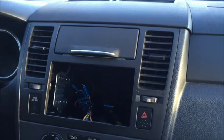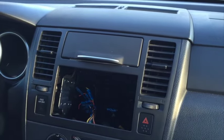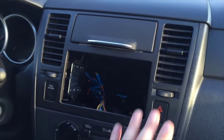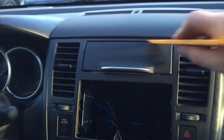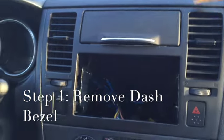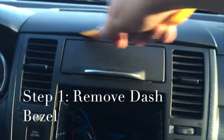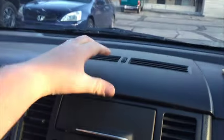First thing we're going to do is pull this Versa dash apart. This is the 1.6 liter base model. Pretend there's an actual stereo here and we'll proceed from that point. The first thing to pull this dash apart is this seam here — it pops up. There are little clips; you just pull up a little bit, then it slides towards you.